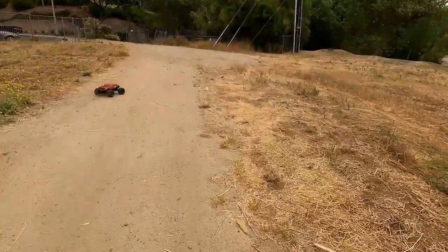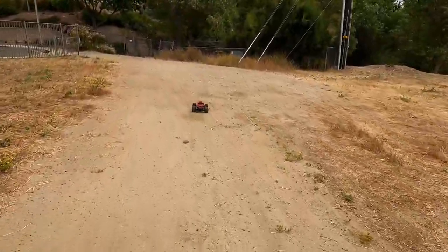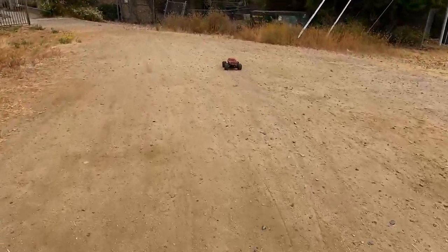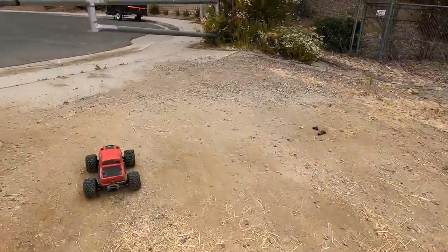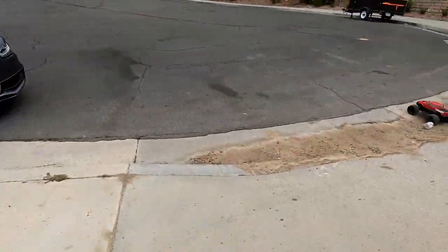I'll take you out in the street and see what you can do. See if you can still wheelie. I don't know if the battery's got anything left in it. One thing about this car is it's always been good at doing wheelies. I'll do a little quick one down the street so I don't lose a wheel.